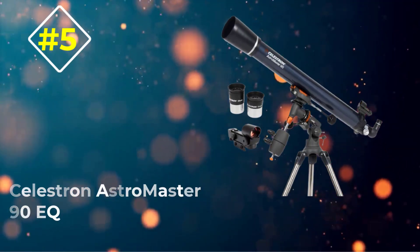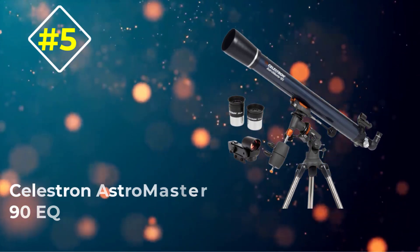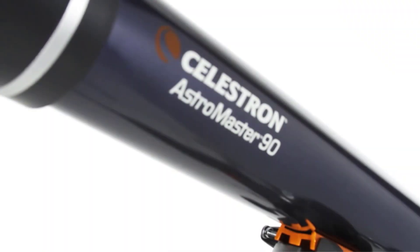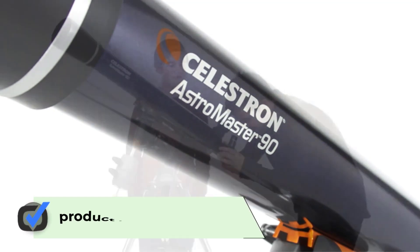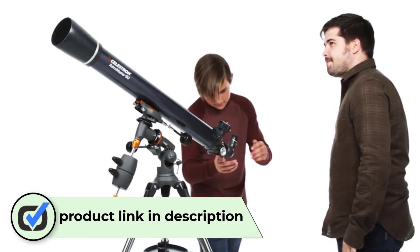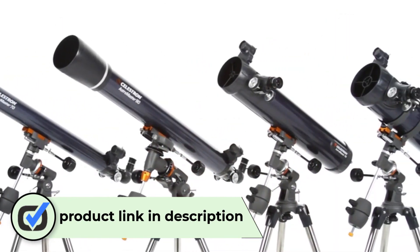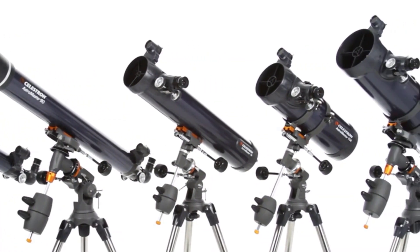Number five: the Celestron AstroMaster 90 EQ. The Celestron AstroMaster 90 EQ is like a lot of similar telescopes in this lineup. It has an EQ mount, a 90 millimeter aperture, and some limited astro imaging capability.